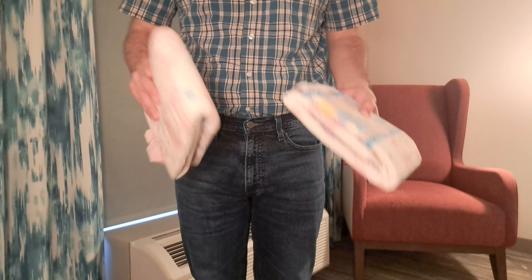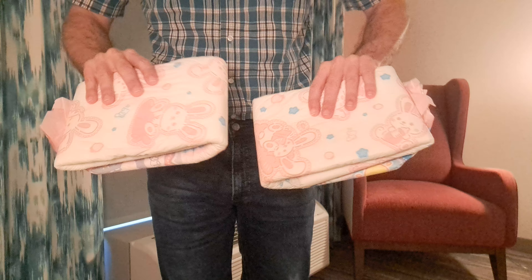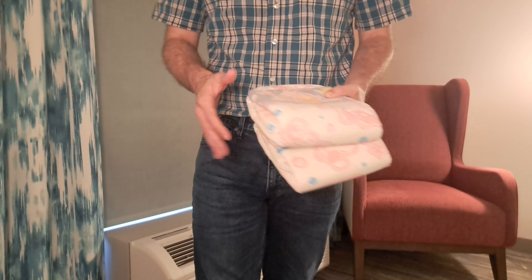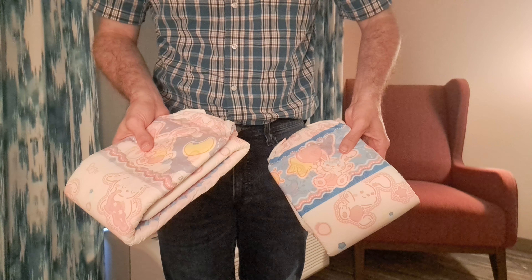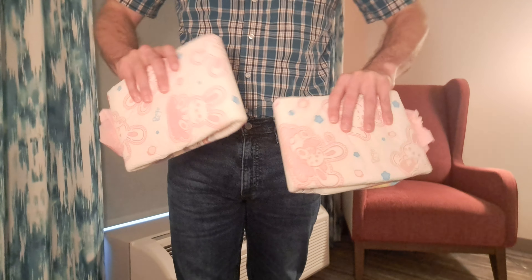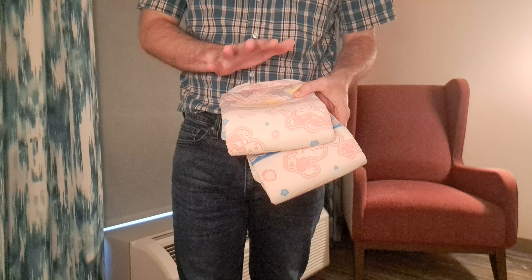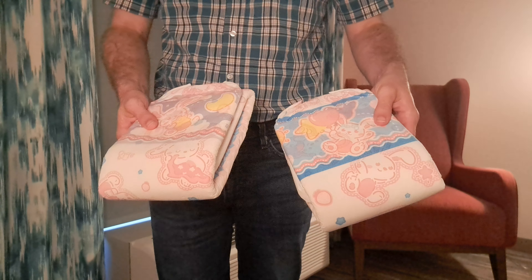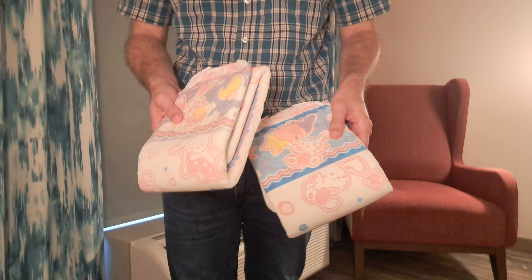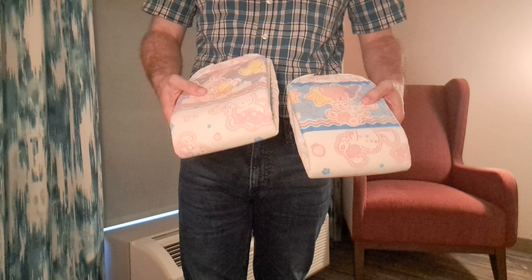Honestly I feel like I could wear these to work no problem, and they would also do just fine on a long road trip, on a plane, or at night. They are pretty versatile — you can use them for just about whatever. That is a big plus: they're thick but not too thick, so you have more opportunities to wear them.